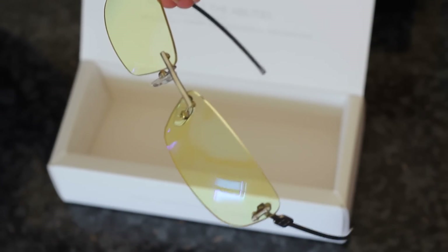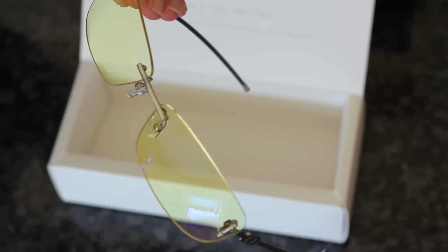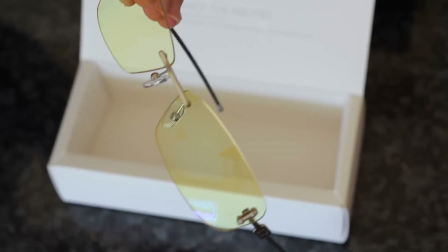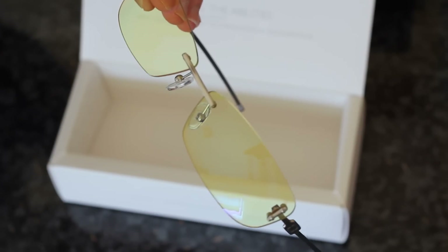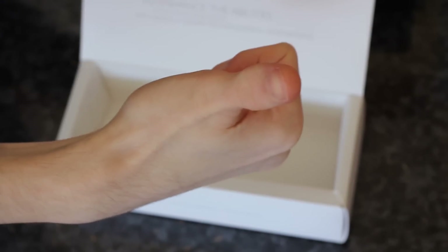I'll be making a full review of these glasses and hopefully they will really work out. I really do hope so because I suffer really badly with eye glare, and hopefully this will help to combat it. As always, thank you very much for watching this unboxing, and until next time, I hope to see you later.